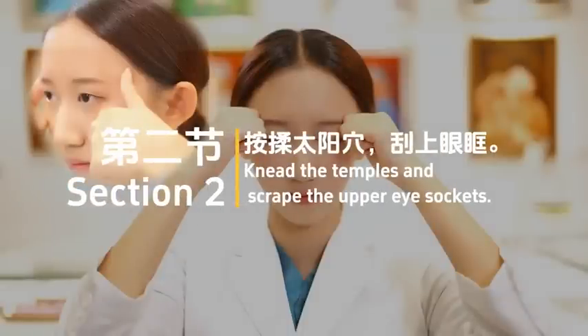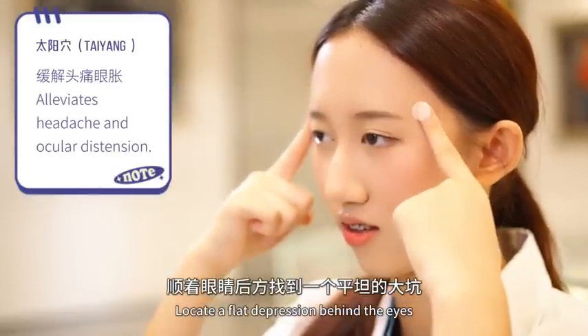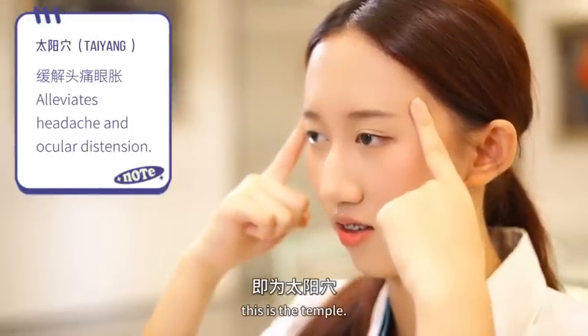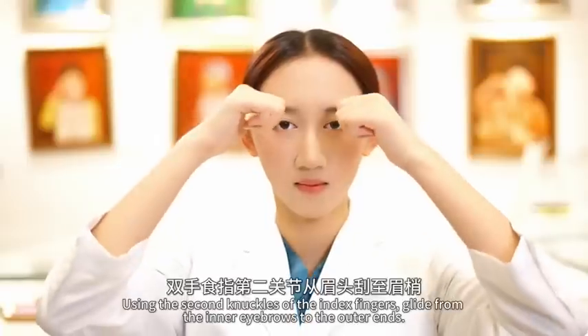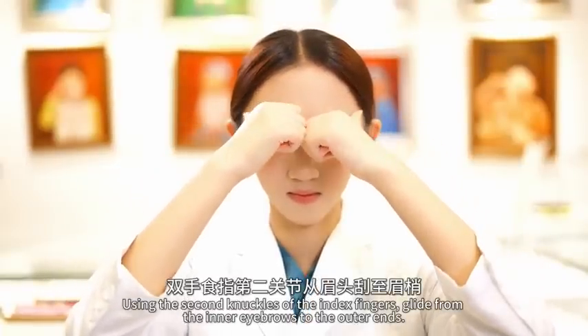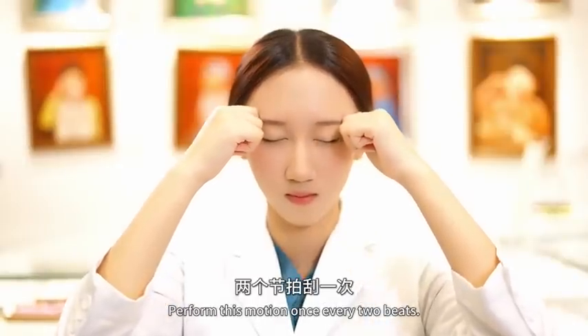Section 2: Knead the temples and scrape the upper eye sockets. Locate a flat depression behind the eyes — this is the temple. Apply pressure with the thumbs to both temples. Using the second knuckles of the index fingers, glide from the inner eyebrows to the outer ends. Perform this motion once every 2 beats.